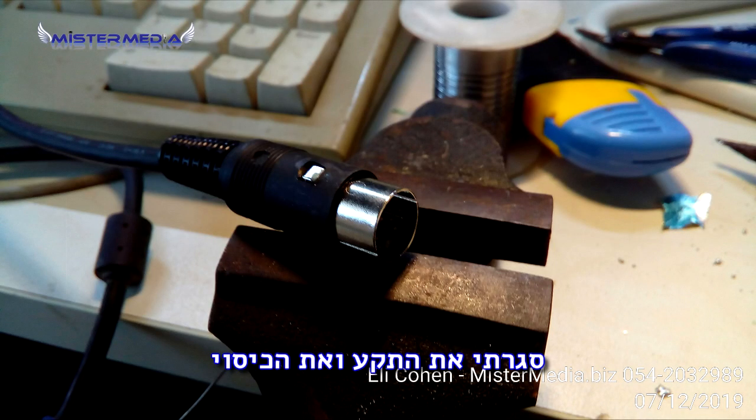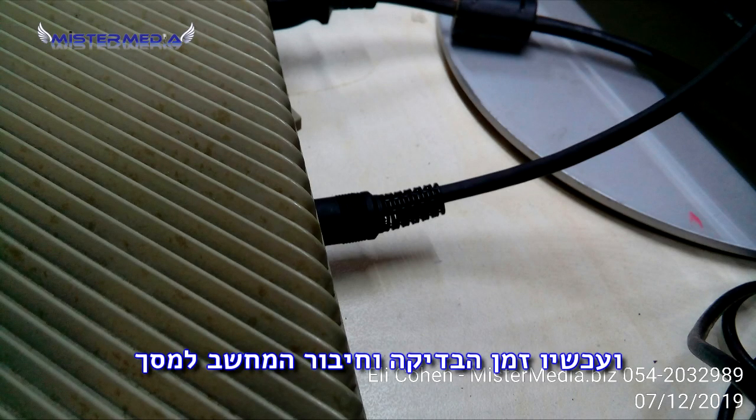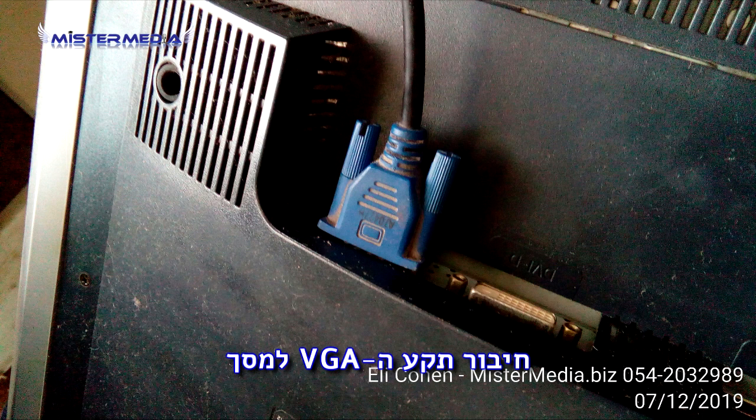And now it's time to check. Plugged the Atari connection — the Atari plug. Plugged the VGA into my Sony screen.